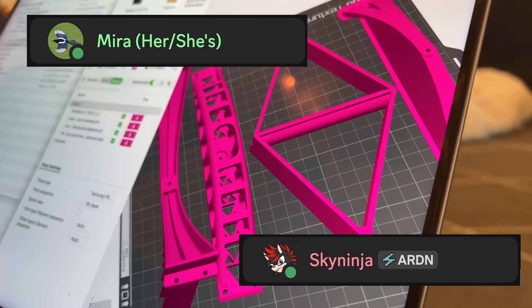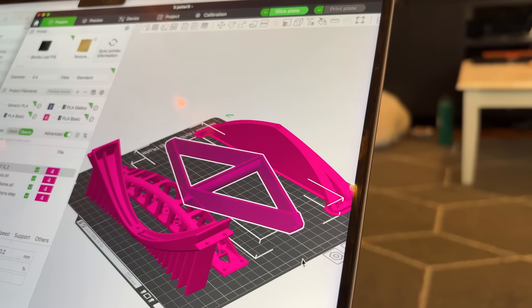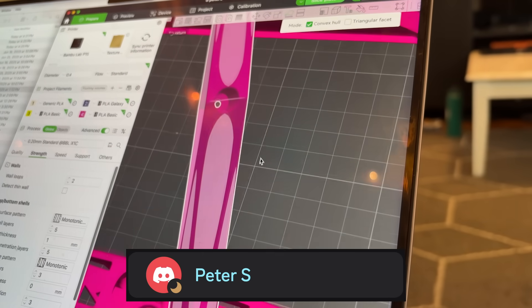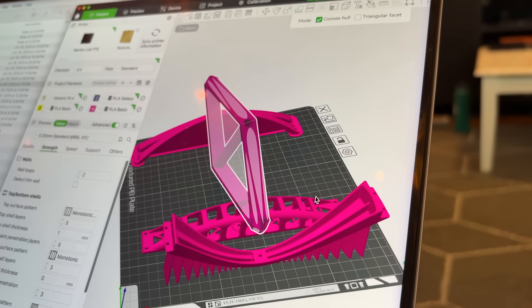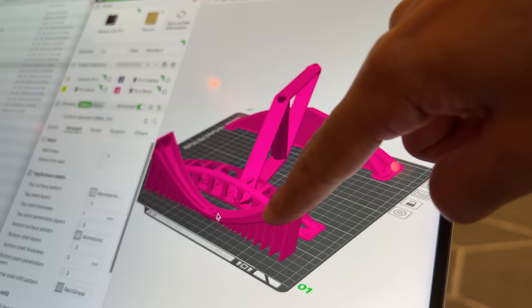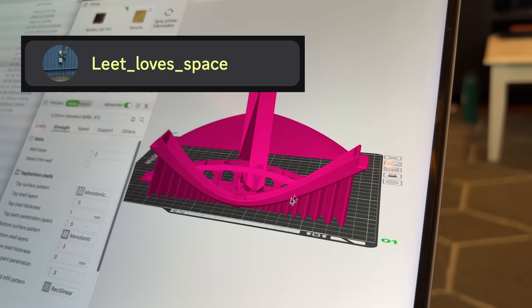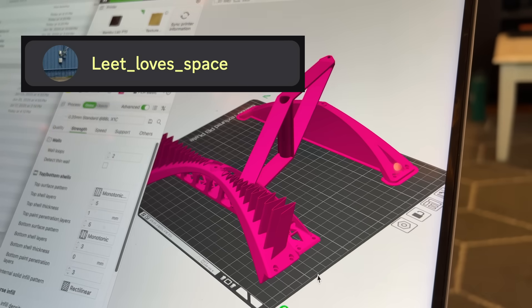Looking at the submissions — Sky Ninja and Mira's bridge looks like a real bridge and is probably gonna be pretty strong. Peter Esses wants us to put the weight all the way down the middle; he seems like a pretty good engineer. Leeds added his own support material since we told everyone we weren't printing with supports, so he just designed his own. His bridge is actually going to sit on the plate like that. I'm going to go start figuring out the test stand.